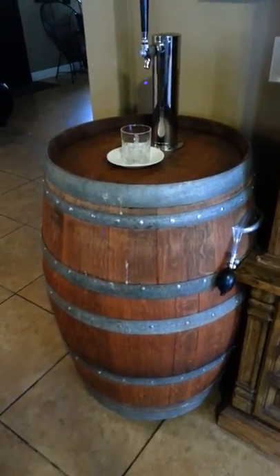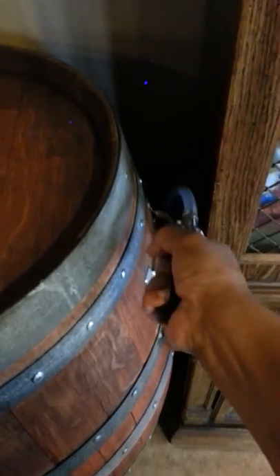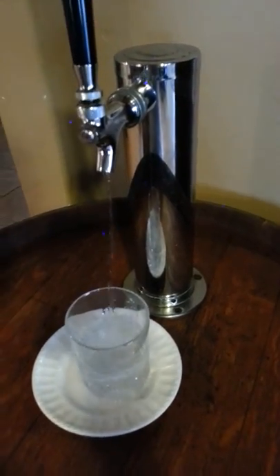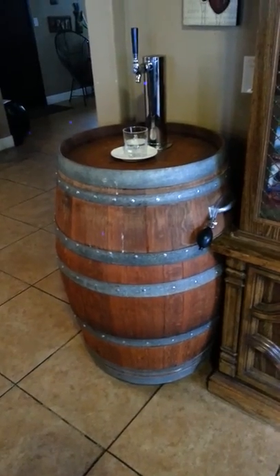Once we have the top back on, you can see what we have to do is pump it a few times, create the pressure, and then just dispense. There you go — it's a wine barrel water dispenser.